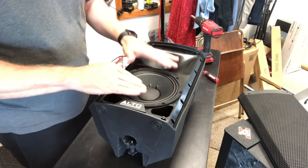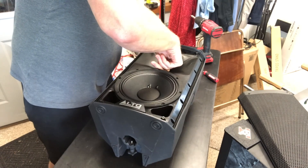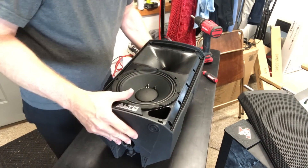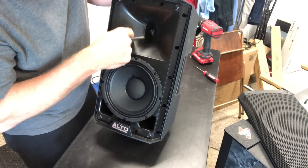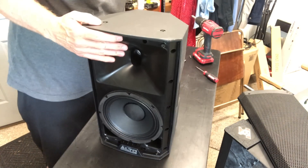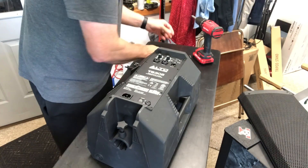All I'm getting out of the unit is some highs, and not even the really good highs. I can tell you right now that the tweeter is loose in there, so we know that that's not doing well. And this is going to be a long video.